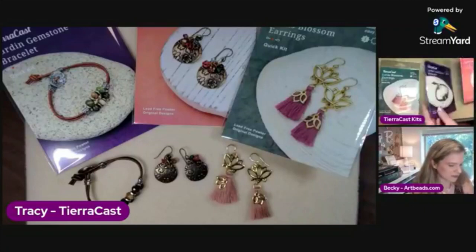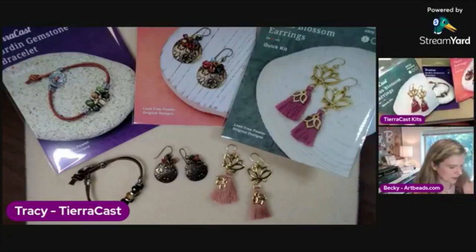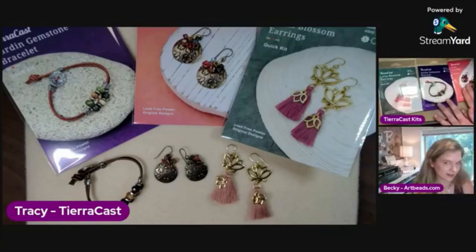These kits come with everything you need to make the featured project and some great instructions. I make a big effort to make the instructions very simple to follow, and usually our kits are very beginner friendly, which is great for a kit because a lot of people who are buying kits might be beginners. I love all of these designs and all of the components included.